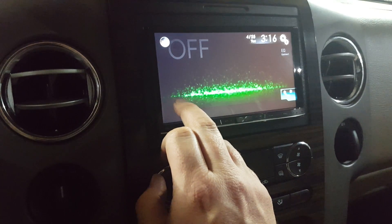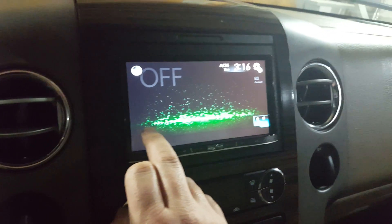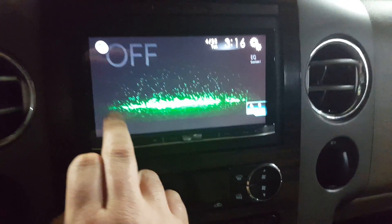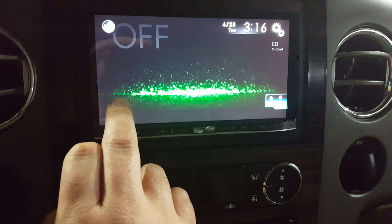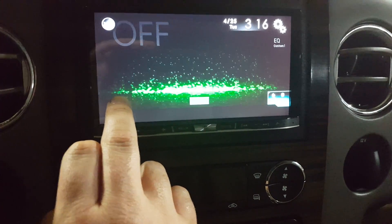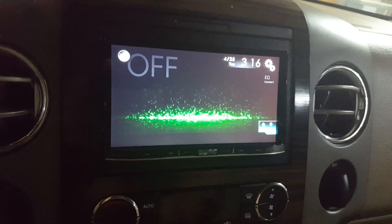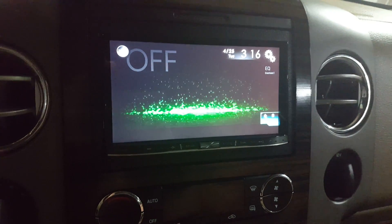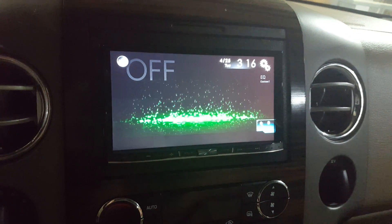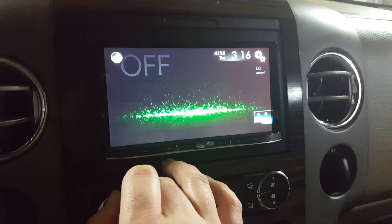As soon as this screen appears, we're going to hit the quadrant a half inch up and a half inch in, and we're going to press and hold our finger there for approximately 10 to maybe 12 seconds and you're going to see 'set off' come up. See that? Set off. Now that means — set off actually means that you have to have the parking brake on and you have to be in park in order to access those features.